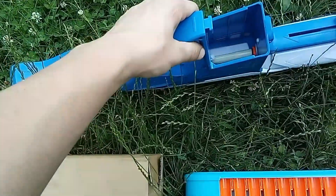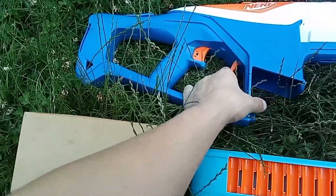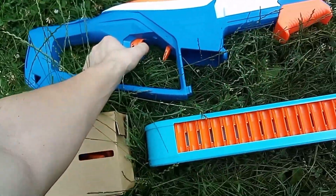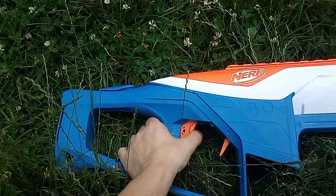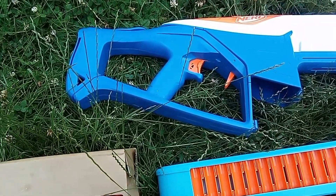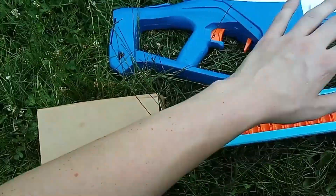Then we've got the Magwell, which I think some people might be modding this to shoot half-length — though probably not easily. Then we've got the Mag Release there, which is actually very usable. Then we've got the Trigger. And then back here we've got the Thumbhole Stock, which is actually shorter than I was expecting. This grip is really comfortable — this whole blaster's comfortable.